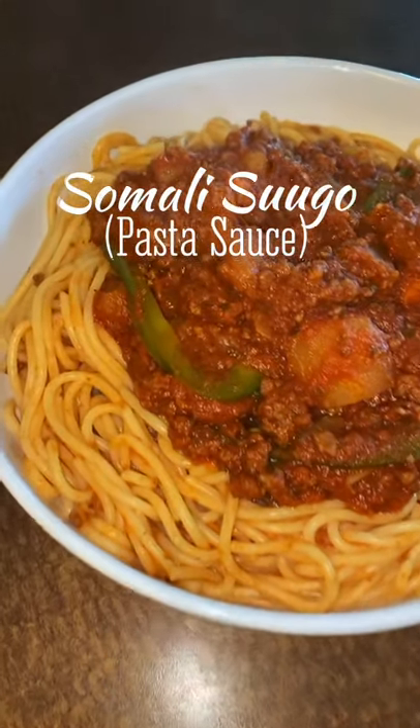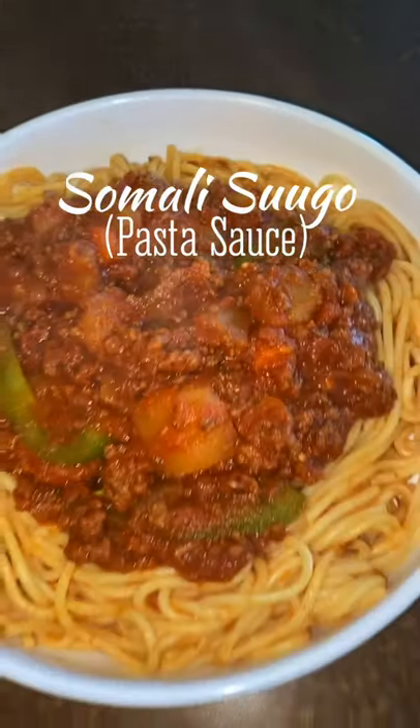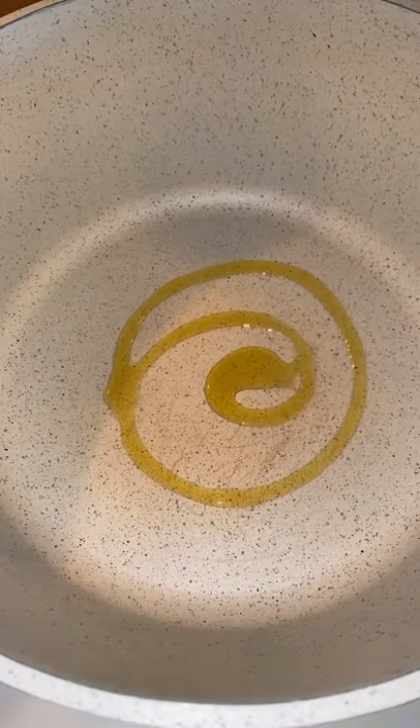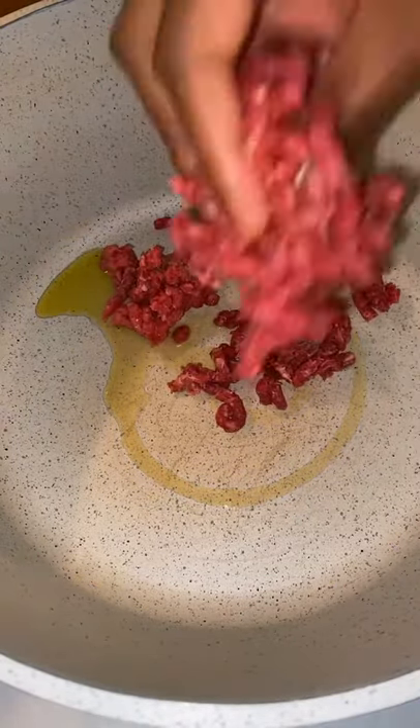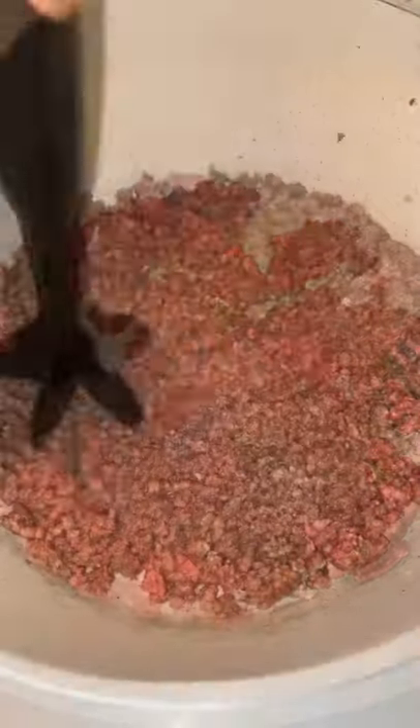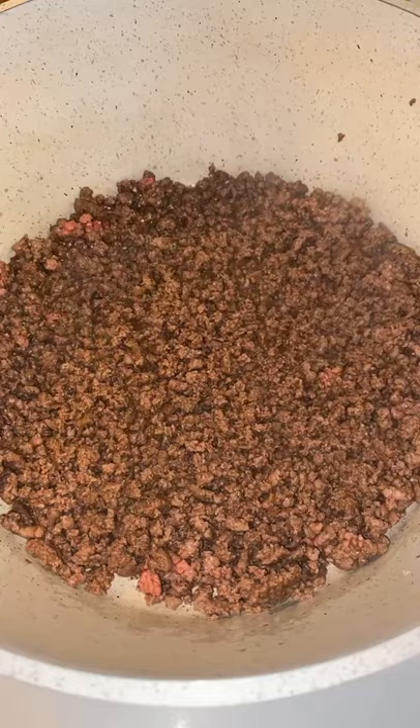Hey everyone, welcome! Let me show you how to make some authentic Somali sugo, also known as pasta sauce. The first thing I did was heated up my pot, adding some olive oil and then some ground beef — or you can do ground turkey. Break down the meat and let it brown.